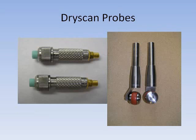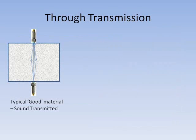Both probe types are used in through transmission mode with one probe either side of the test material. Through transmission mode provides very simple results where usually just an amplitude is monitored.